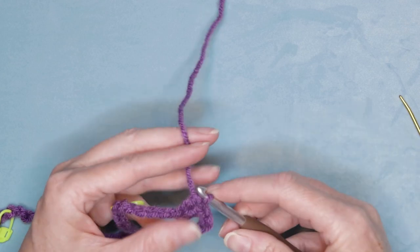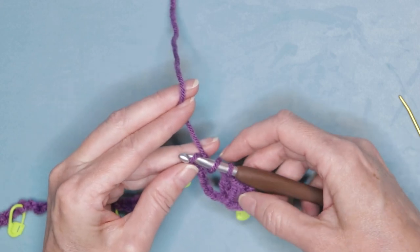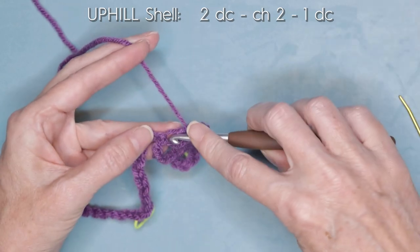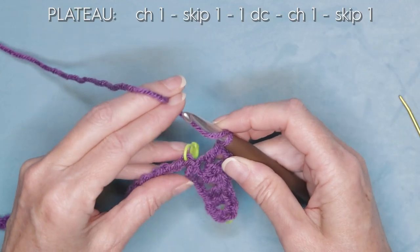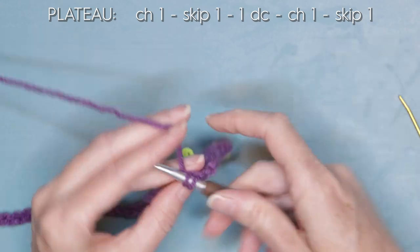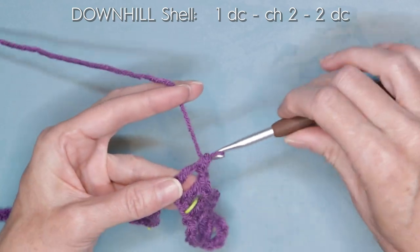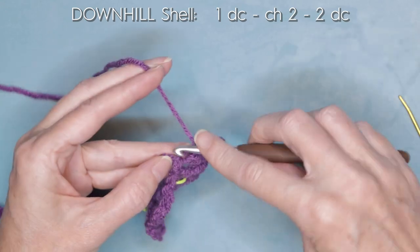Into the stitch before the stitch marker, wrap your yarn and go into that stitch — slide that back loop onto your hook. We are going to do an uphill shell, which is two double crochets — one and two. Chain two and one double crochet into the same stitch. Chain one, skip one. Into the stitch after the stitch marker, go in and make one double crochet. Chain one, skip one. Into the next stitch we're going to do our downhill shell — walk granny down the hill — one double crochet, chain two, and two double crochets.